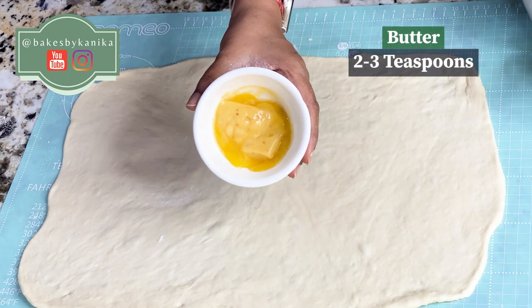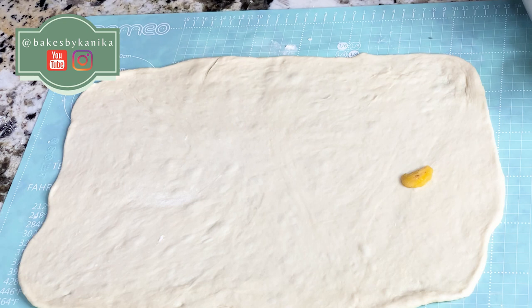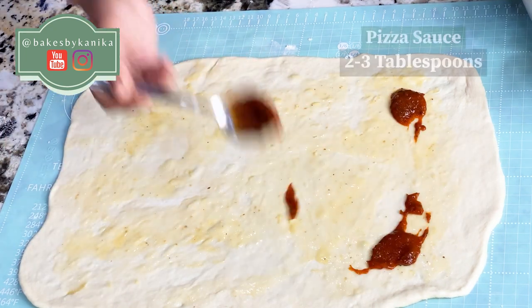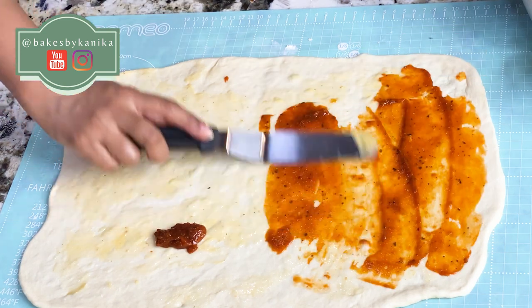Now we will add a little butter inside it. I have brought it to room temperature — this is a garlic butter, though you can use any other butter. Spread it well. Now we will add a little pizza sauce and spread it well.